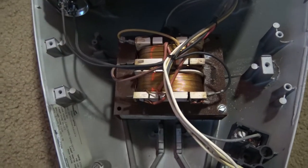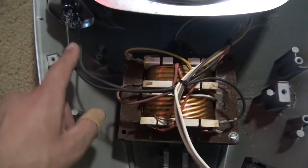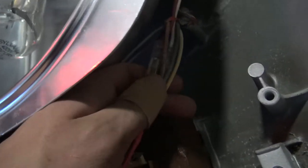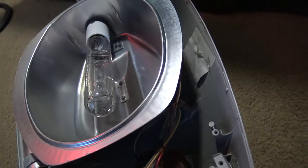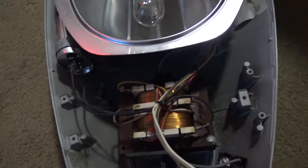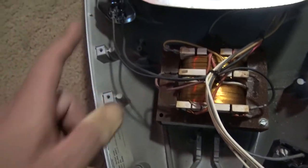The transformer is really nice — there's nothing wrong with that at all. When the capacitor blew, it actually overheated both of the wires going up to the lamp. So I had to replace the wires going up to the lamp. That's all fixed and working now. Shame on them.